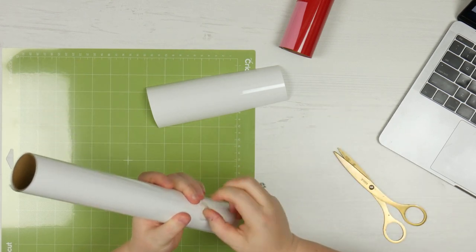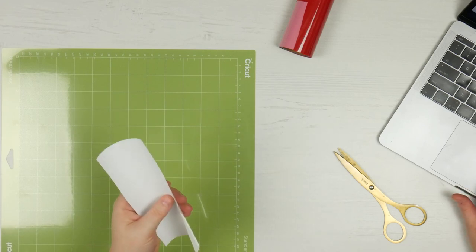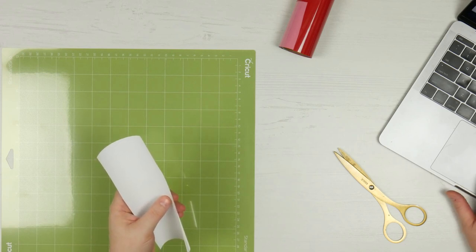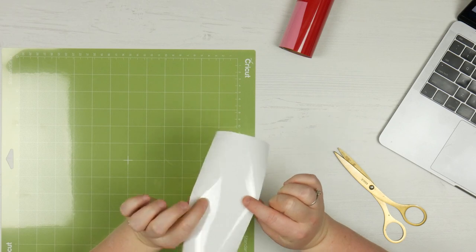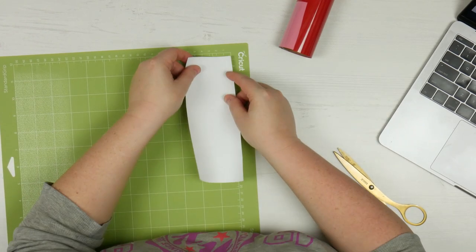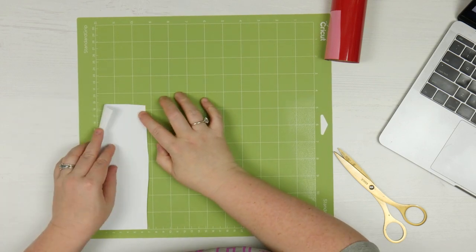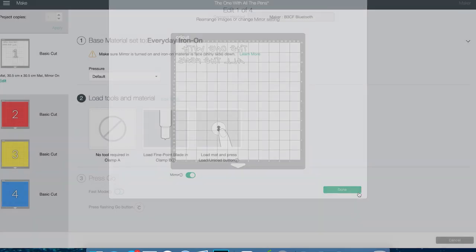For this we need to make sure that we put the mirror on. I'm going back to the settings and flicking Mirror because we're using heat transfer vinyl — everything needs to be mirrored. It actually reminds you when you do everyday iron-on: it says make sure mirror is turned on and the iron-on material is shiny side down. So I've got the shiny side down. We'll stick this to our mat. Mirror is definitely turned on — I can check Edit again and go Mirror to confirm.